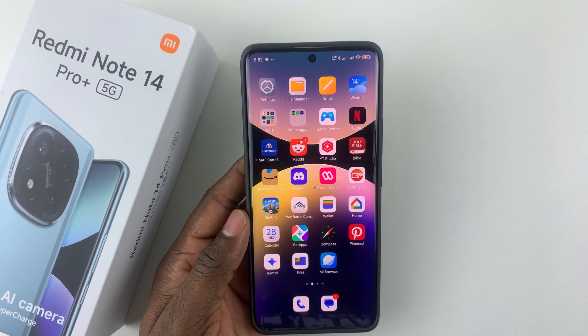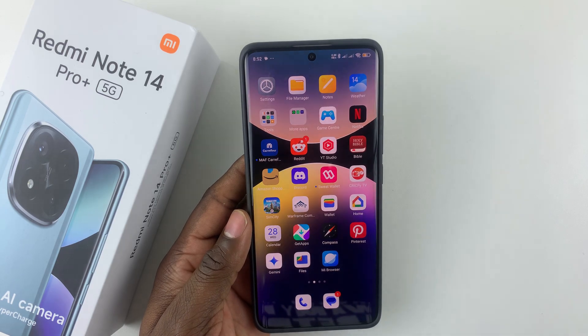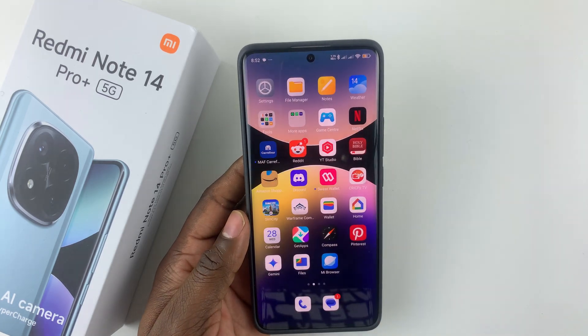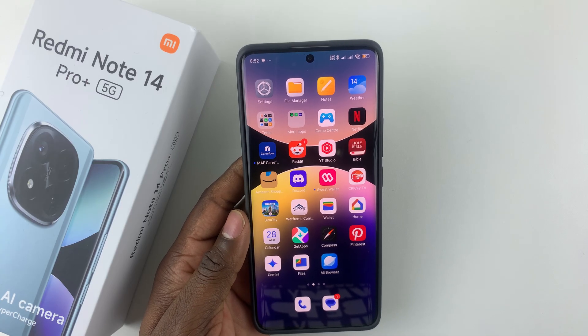Welcome back. In this video I'll show you how to set up the face ID on the Redmi Note 14. I'm using the Redmi Note 14 Pro Plus, but the same steps should apply for the other Redmi Note 14 phones.